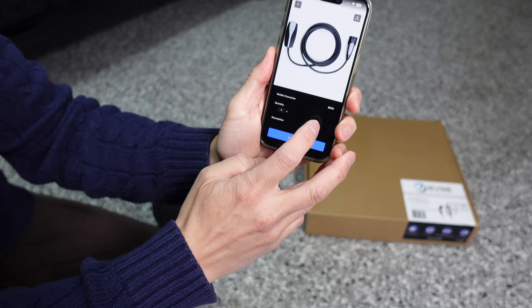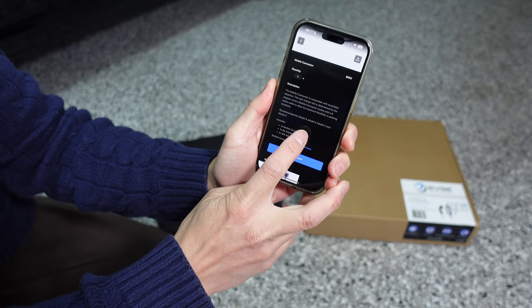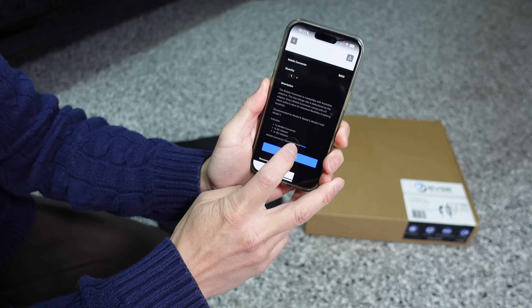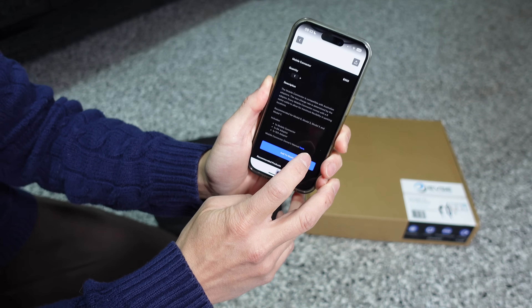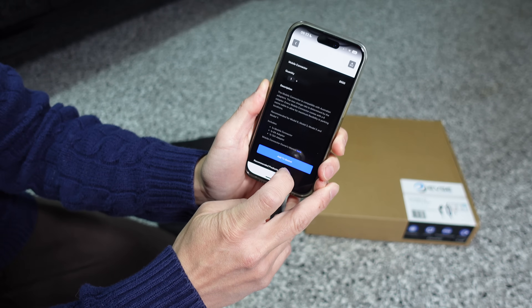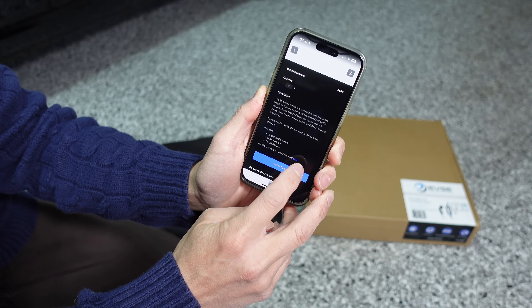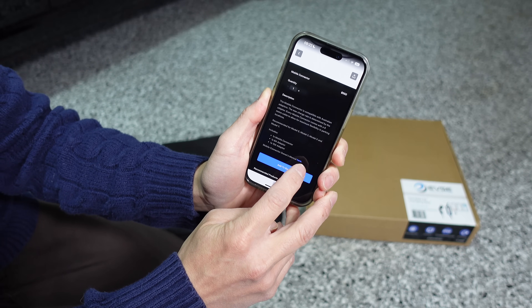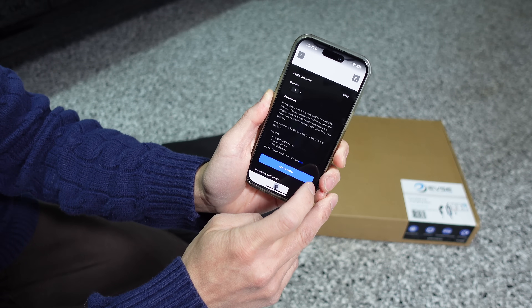The Universal Mobile Connector is available in Australia for $550. It comes with a 6 meter cable and has two tails — an 8 amp adapter and a 12 amp adapter. In the past, a firmware update could upgrade these to 10 amps and 15 amps, but there's currently a known bug preventing that, so you're stuck at 8 amps and 12 amps until Tesla fixes it.